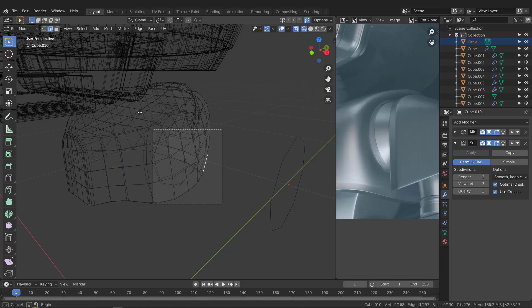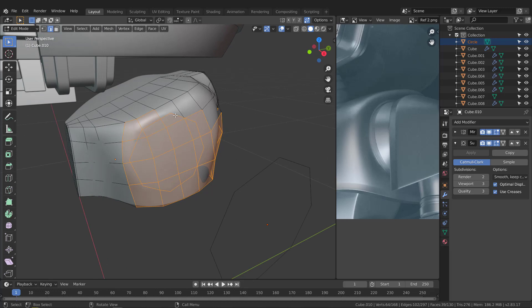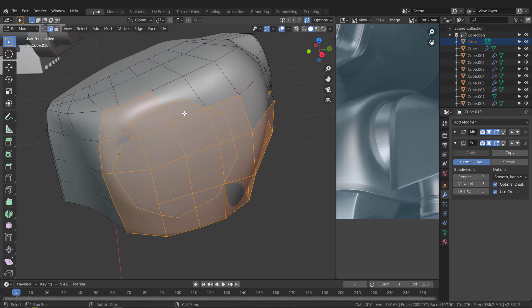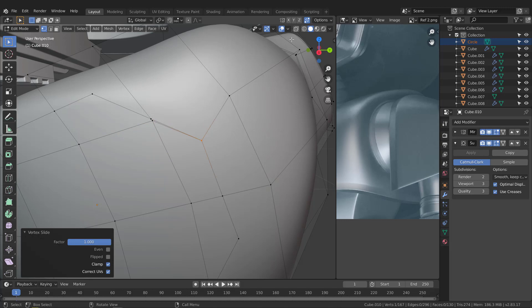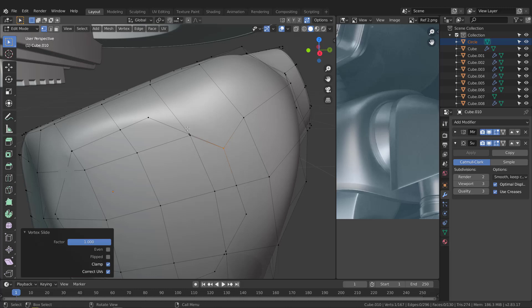As you can see, we just projected the circle onto this piece. Now we need to fix the vertices, so switch to vertex mode. For this vertex, we need to create an edge to support it — take this vertex, hit G twice and slide it, then merge it. Make sure to activate auto merge. For this one right here, hit G twice and slide it.